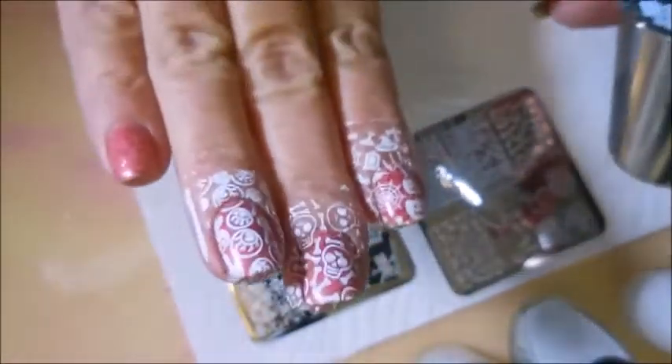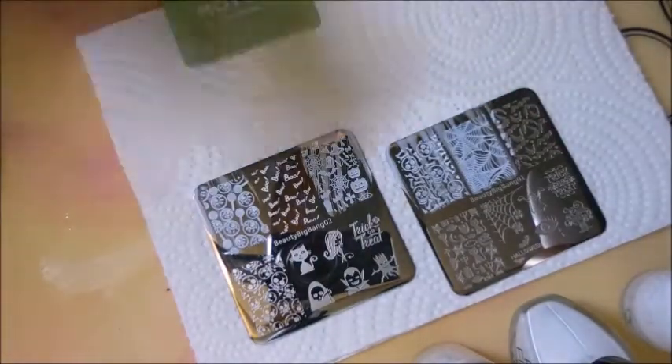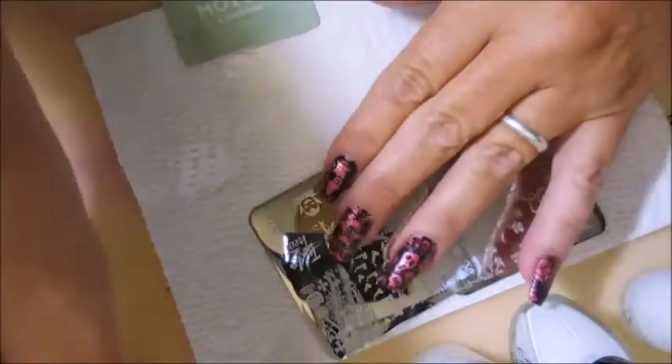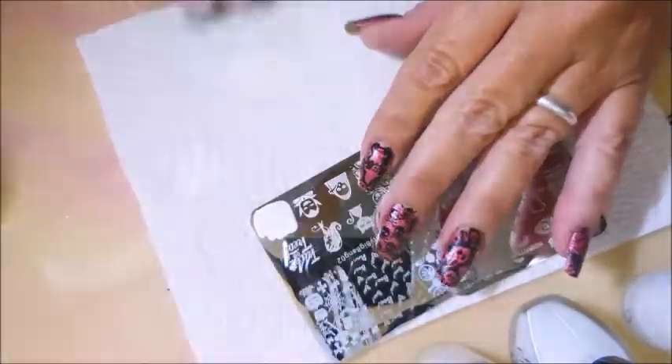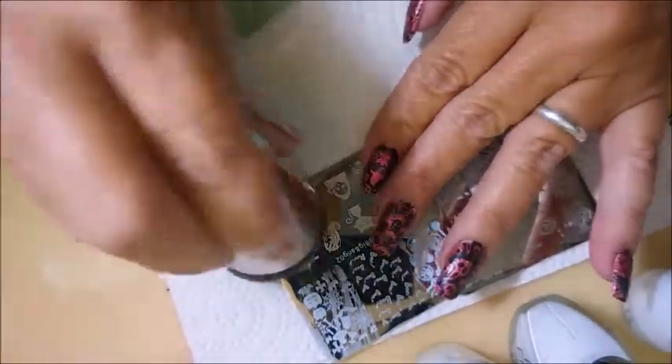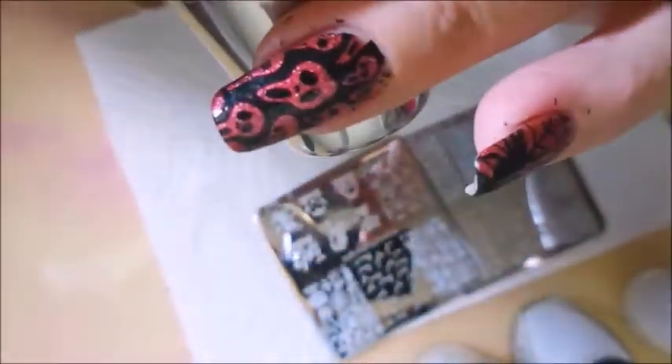I am just so excited how well these are doing. I will leave a link for Beauty Big Bang down below and also a link to the stamping plates so you can go check them out. This little image is probably one of my favorites — it's like a little tree stump with a face and arms, and it's just stinking cute.